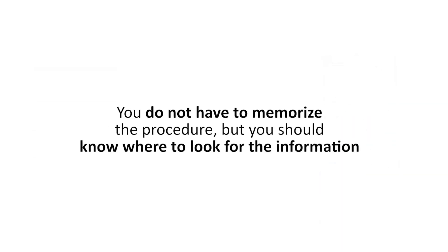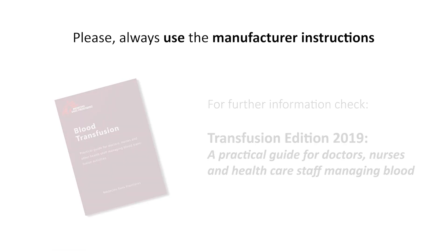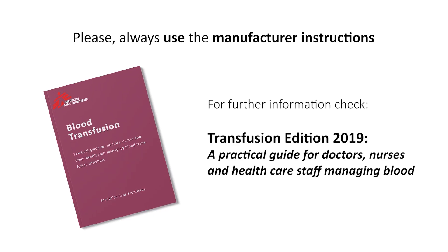Before we start, remember that you do not have to memorize the procedure, but you should know where to look for the information. In this case, always refer to the manufacturer's instructions and for further information check the Transfusion Edition 2019, A Practical Guide for Doctors, Nurses, and Healthcare Staff Managing Blood.